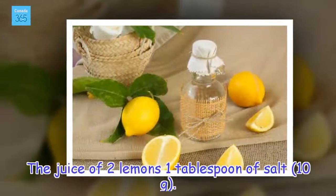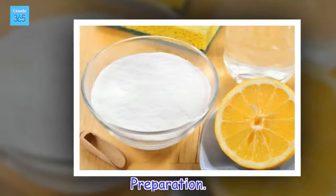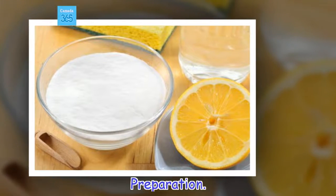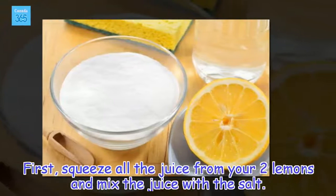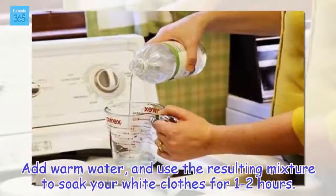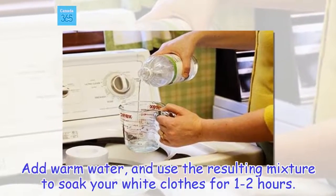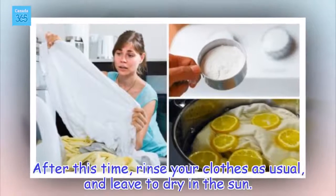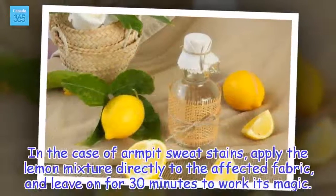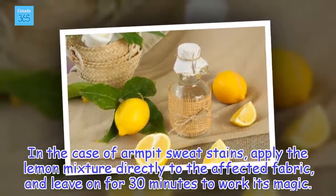Ingredients: the juice of 2 lemons, 1 tablespoon of salt. Preparation: first, squeeze all the juice from your 2 lemons and mix the juice with the salt. Add warm water, and use the resulting mixture to soak your white clothes for 1–2 hours. After this time, rinse your clothes as usual and leave to dry in the sun. In the case of armpit sweat stains, apply the lemon mixture directly to the affected fabric and leave on for 30 minutes to work its magic.